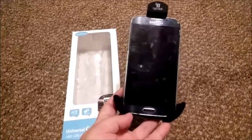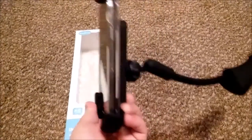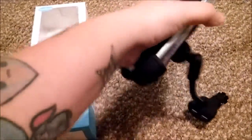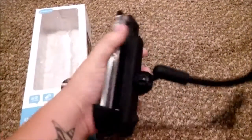It can actually fit any phone. As you can see, I have the S4 and it has a big case. There's a swivel — it actually swivels. Let me see if I can show you. See, it moves. You can put it in your cigarette lighter and then adjust it to where you want it.